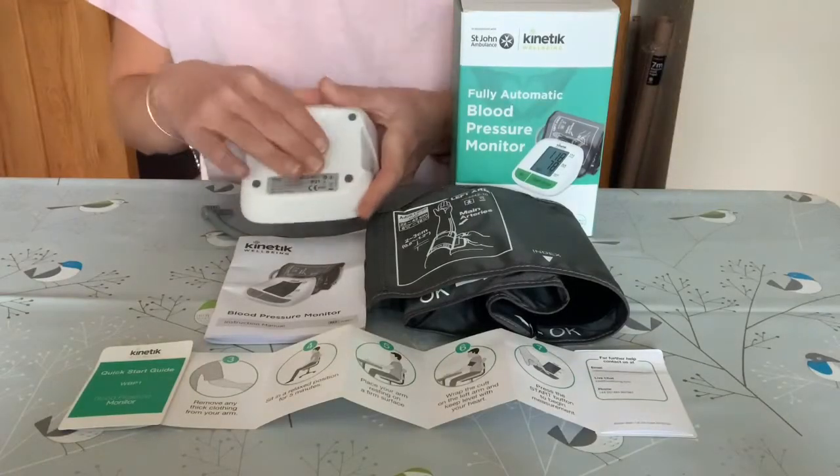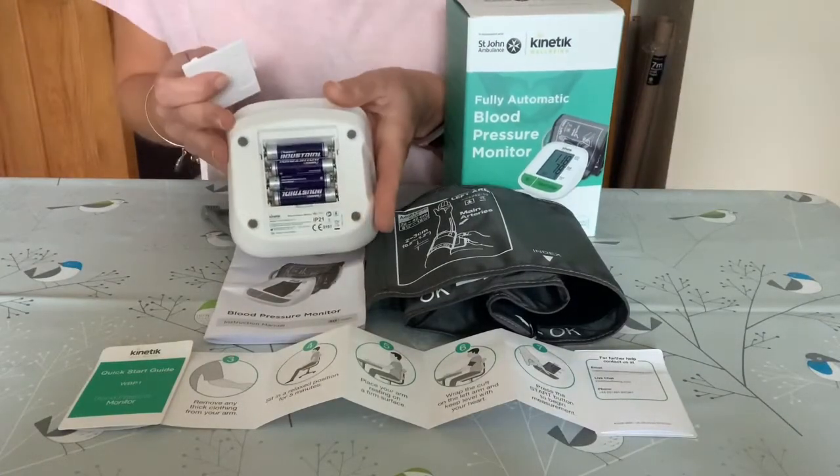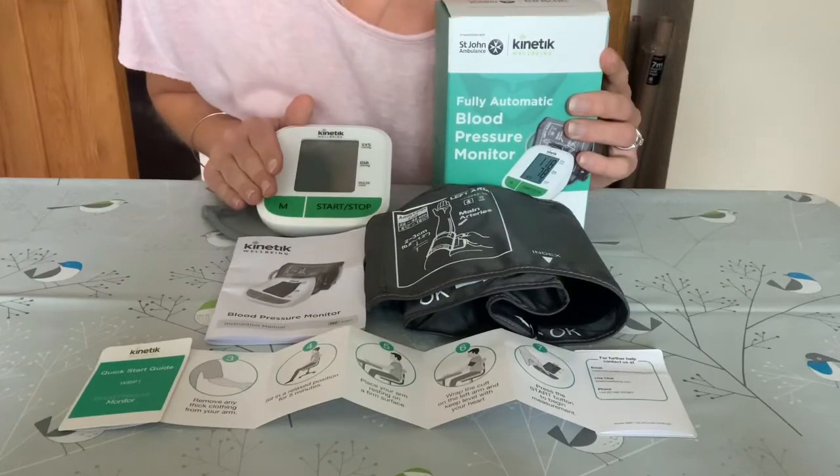The monitor also comes with four AAA batteries, so now we're going to have a look at how to use it.